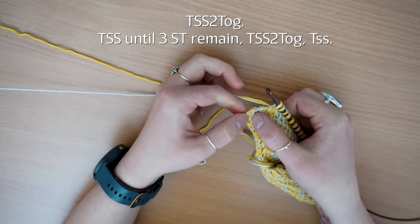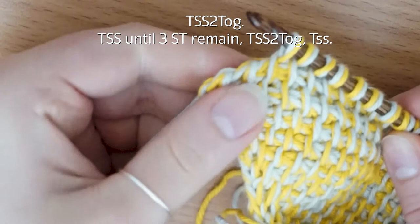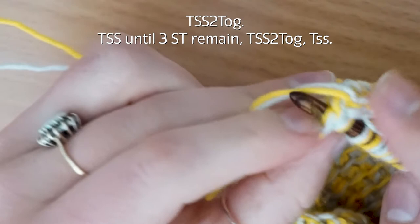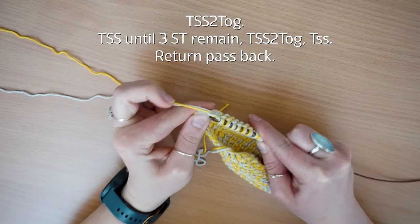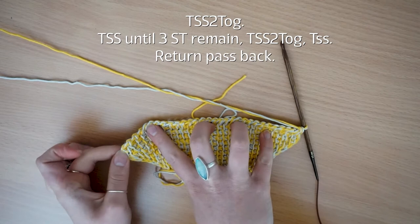You'll want to stop when you've got three stitches left to pick up. With one, two, and then your end one — all you're going to do is pop your crochet hook through both loops, yarn over pull through one and then pull through the other, and then you're left with one stitch. Go into your last one, yarn over pull through, then do your standard return pass — yarn over pull through one, yarn over pull through two — to the end of the row. That is the first of my decreases.